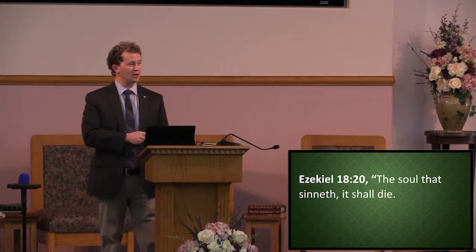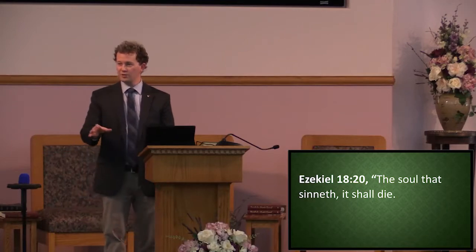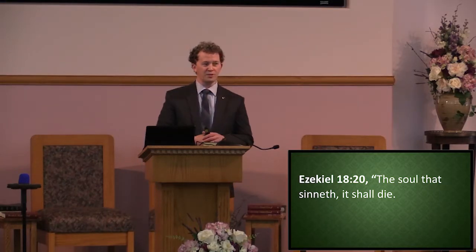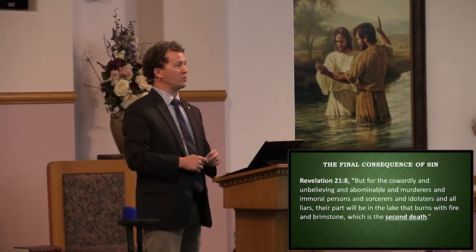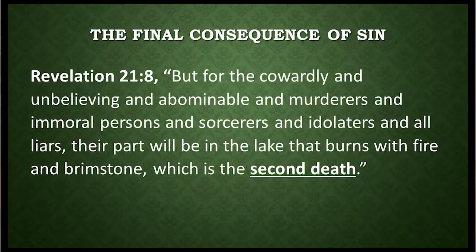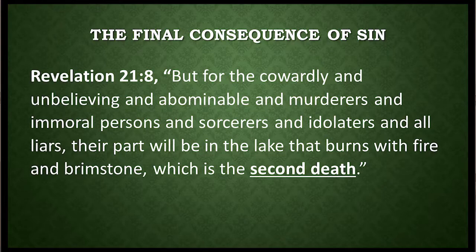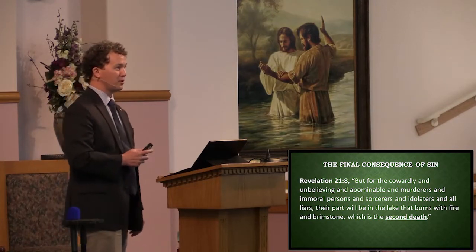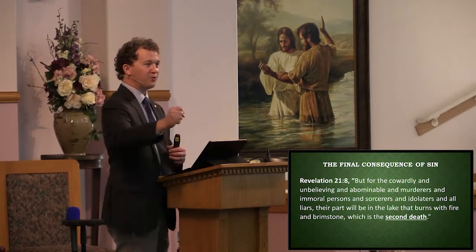The Bible tells us the soul that sins shall die. What death are we talking about here? Every day, faithful believers who love Jesus breathe their last — but is that the death Jesus is talking about? No. He's talking about the final death. Revelation 21:8 says, but for the cowardly and the unbelieving and the abominable and the murderers and immoral persons and sorcerers and idolaters and all liars, their part will be in the lake that burns with fire and brimstone — which is the second death. From this second death there is no resurrection; it is the final consequence of sin.